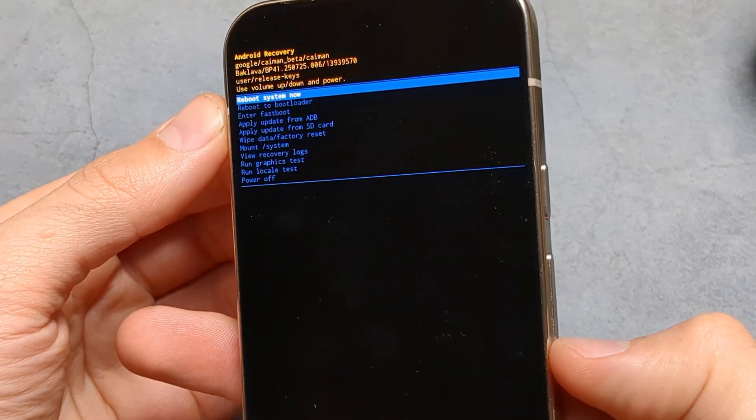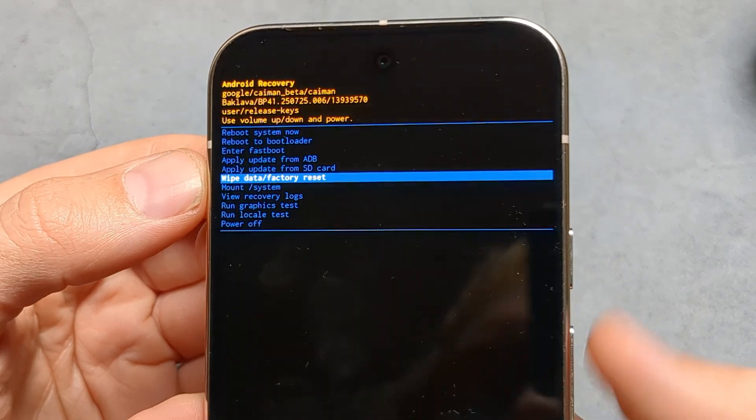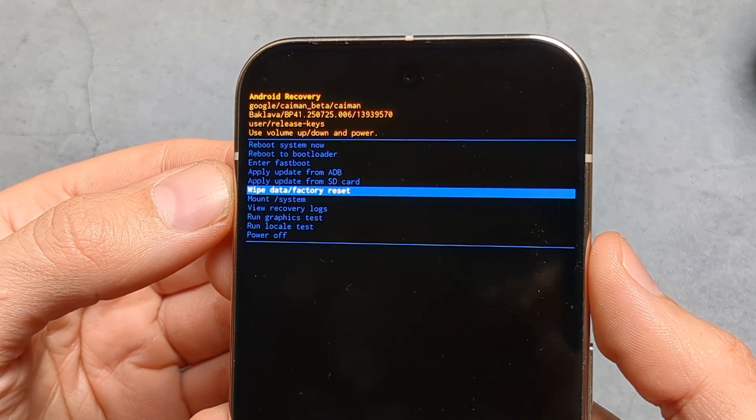You now have access to this menu. Use the volume buttons to cycle down to 'Wipe Data / Factory Reset' and select it again with the power button.